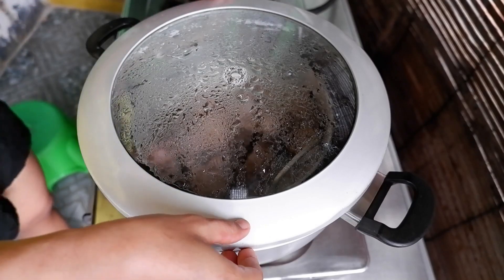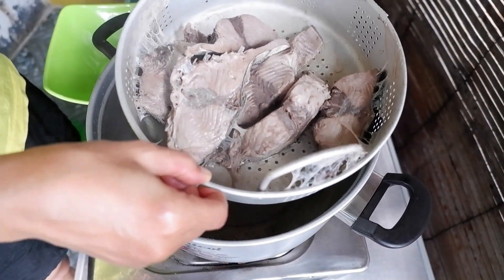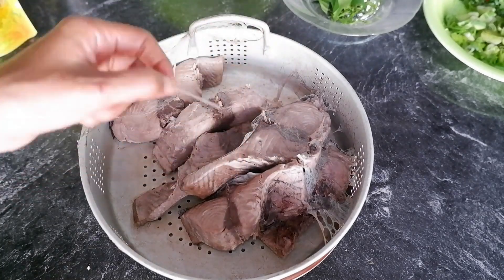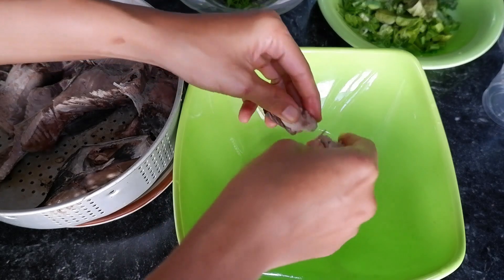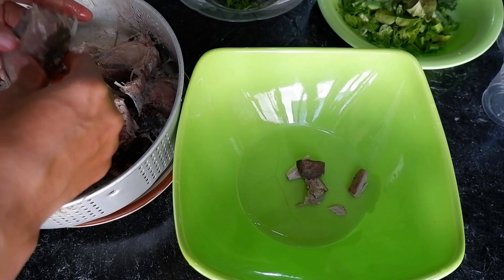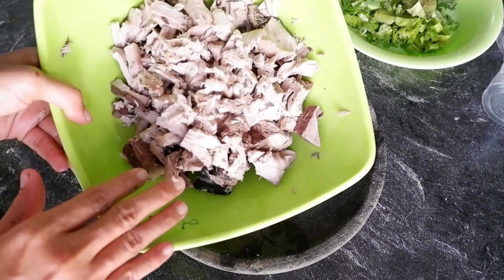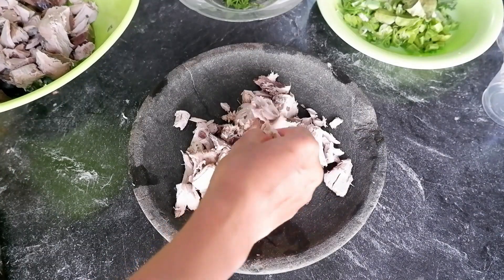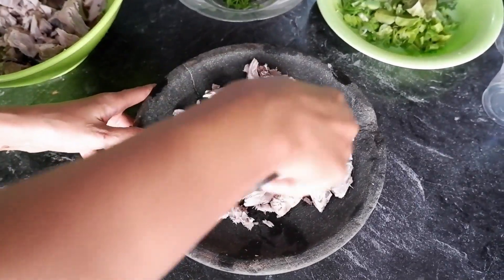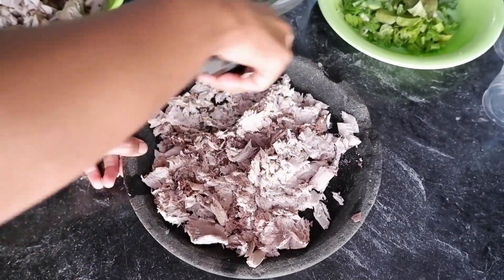Ikan tunanya sudah matang teman-teman, wuh panas. Ditunggu dingin dulu, baru nanti kita keluarkan tulang-tulangnya seperti ini ya. Sudah dingin, langsung kita keluarkan tulang-tulangnya. Jangan sampai tulang-tulangnya masih ada ya. Kenanya sudah saya keluarkan semua tulang-tulangnya. Kita pakai cara ini saja, digini aja ya biar lebih cepat. Tapi nyobeknya jangan terlalu halus banget, biasa saja nyobeknya.